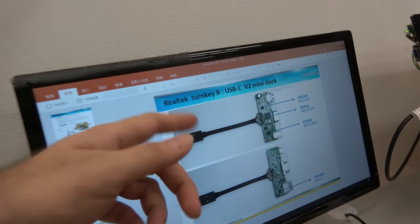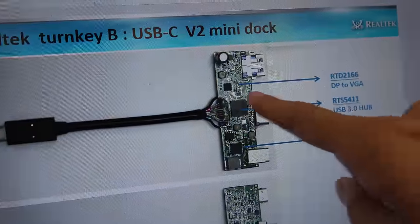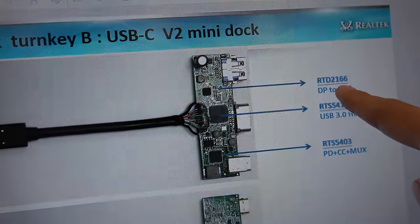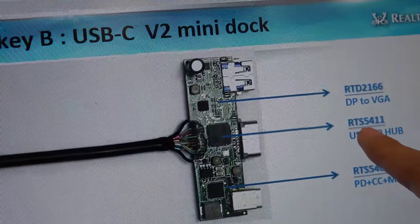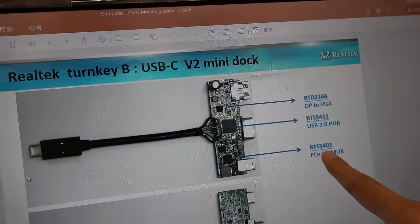On the board, you can see from the slide: we have the RTD2166, the RTS54011, and the RTS5403.